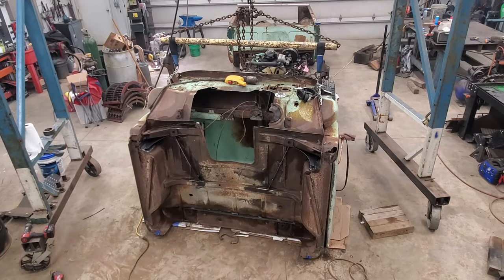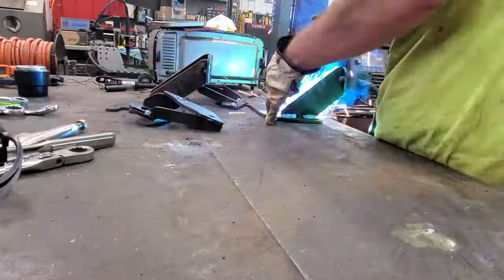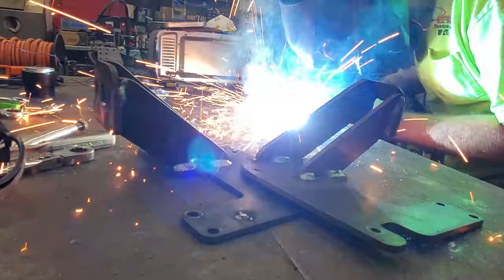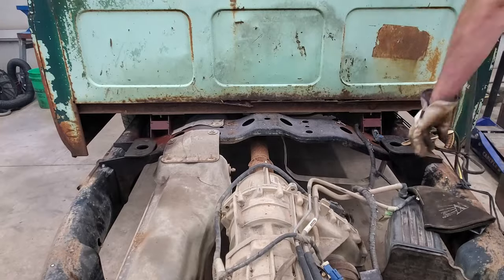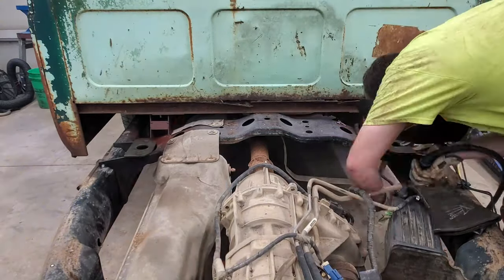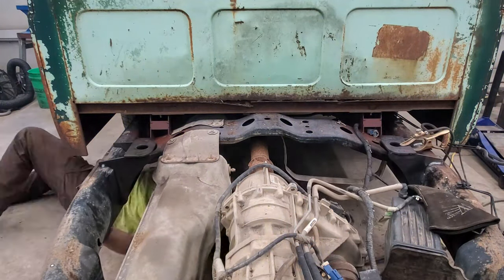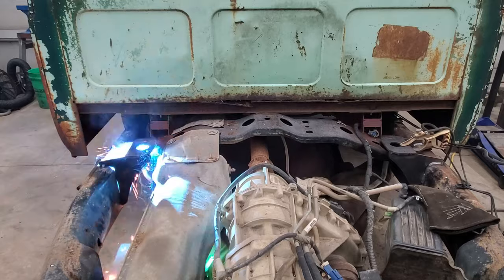After welding on the cab, it was time to move to finishing up welding all the brackets to hold the front radiator support on and the front cab mounts, and then finish welding the rear cab mount brackets to the frame itself, to knell that up and make it nice and sturdy.